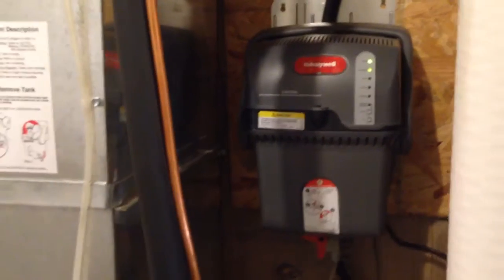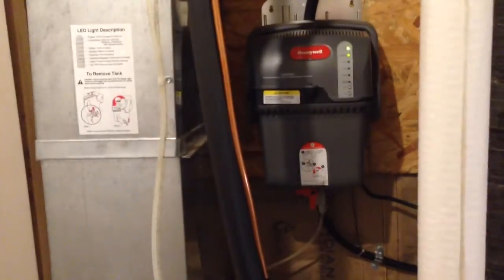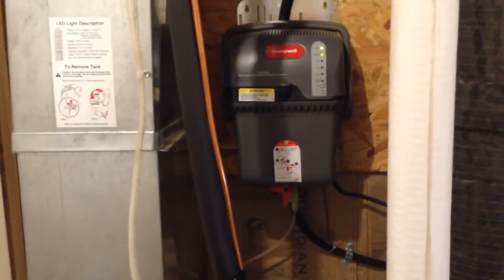I also put in a Honeywell TrueSTEAM humidifier, piped it into the return air. It's got a couple of filters and a backflow preventer. The humidity works great — it's a 12-gallon-per-day humidifier and works really well.